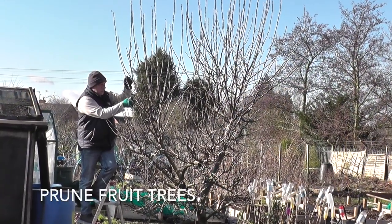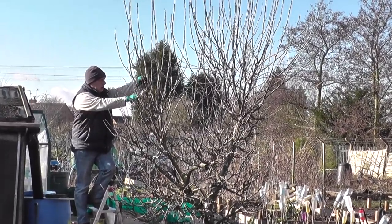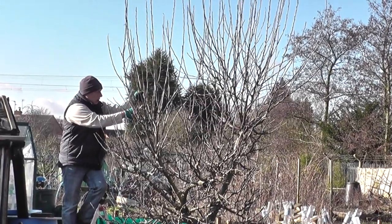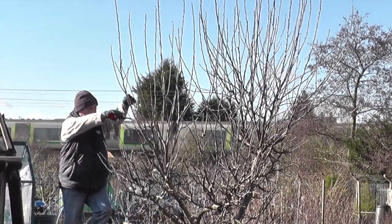Now is a good time to consider pruning fruit trees such as apples and pears, but definitely not any of the stone fruits. Pruning can be carried out right up to just before the sap rises and the buds begin to swell. By pruning early this will prevent the tree from putting energy into buds that you may wish to remove later.